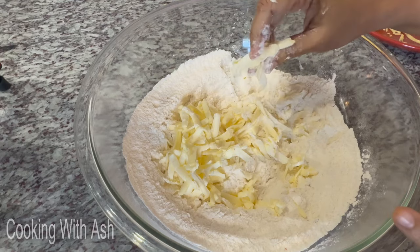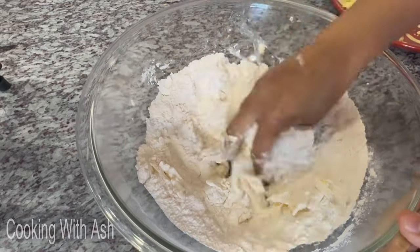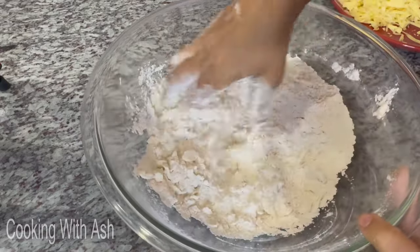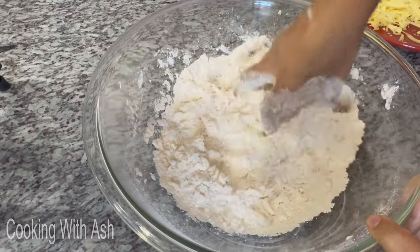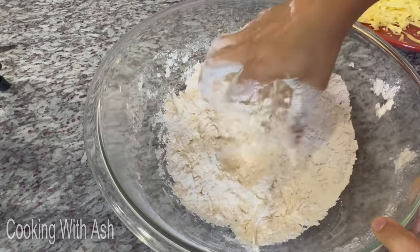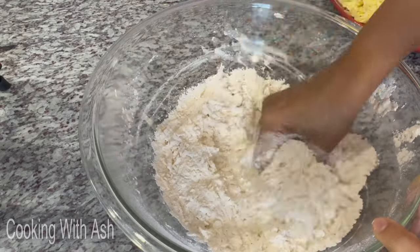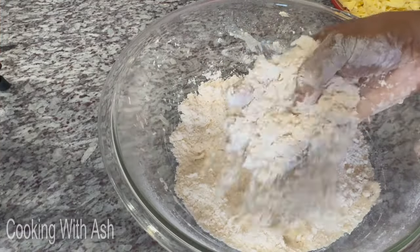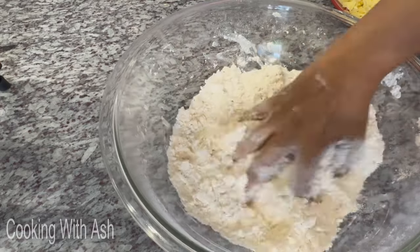Now that I have the butter grated in, I'm going to use my fingers to blend it in. You can use a pastry cutter, but I prefer my fingers — it does the job way easier. When blending butter and flour together for pastry, biscuits, or scones, you want cold butter and cold milk. Blend until you get a texture like sand at the beach — that's what you're going for. Once it's all blended, the dough is rich, holds its form, and smells amazing — so buttery!